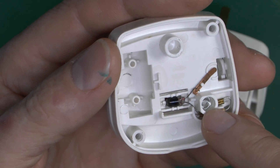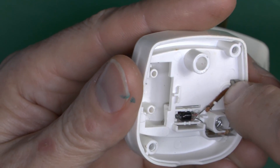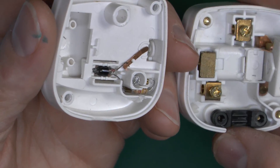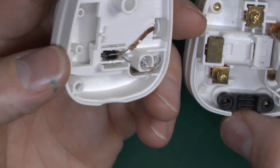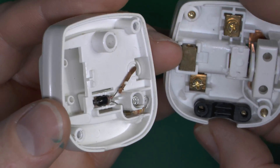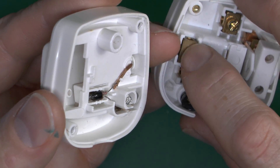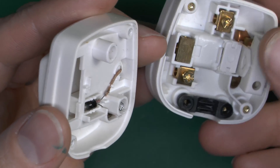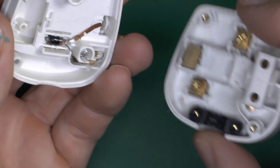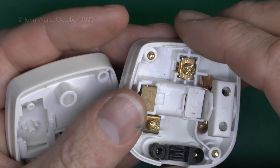We've got two contacts here — one is a spring affair, and the other is a little springy tab of metal which will press onto things on this side, just to enable it to illuminate when the power is connected. One of them presses on the top of the neutral terminal, and that little tab presses onto the block of metal which will be the switched line. The actual switch part is not in the lid — it's just operated by these two pins here.